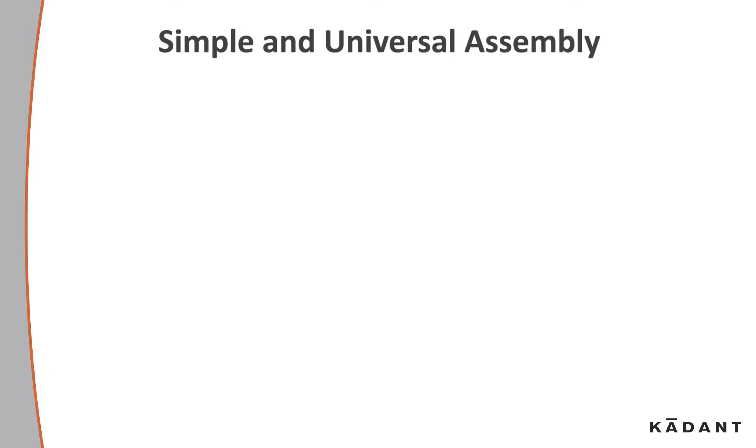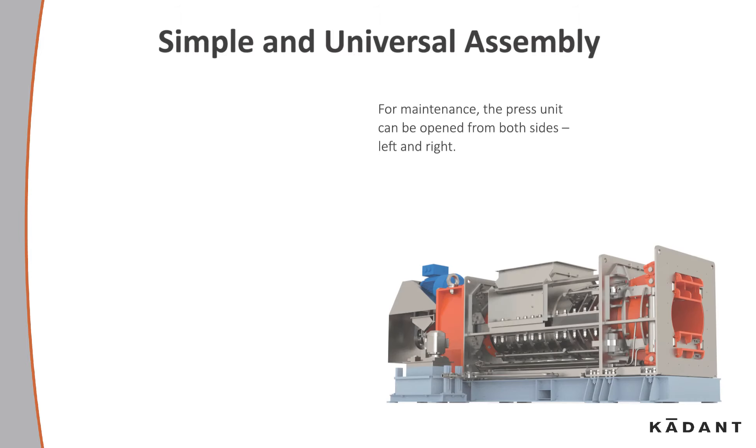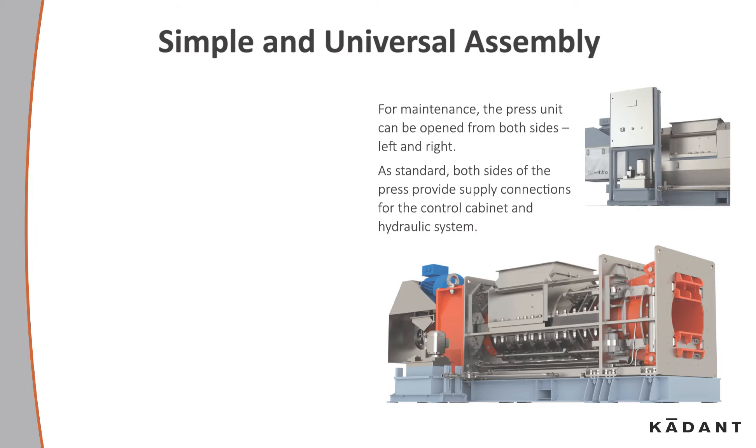A simple and universal assembly. For maintenance, the press unit can be opened from both sides, left and right. As standard, both sides of the press provide supply connections for the control cabinet and the hydraulic system.